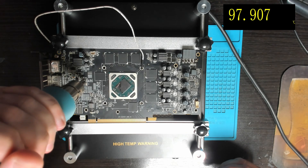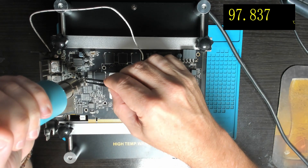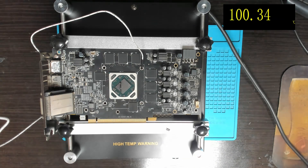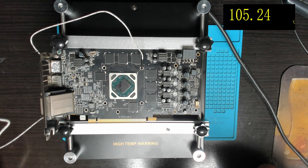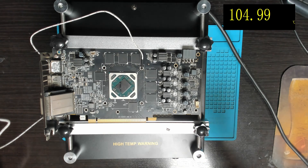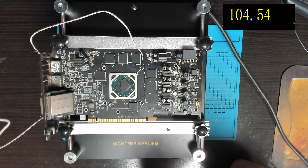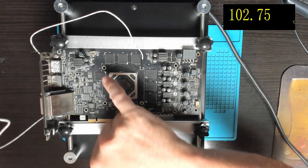Let's start with this big current sense resistor here. There you go — that's quite a big current sense resistor and it came off pretty easily. Without a preheating station you would have had to heat up that whole area and maybe done some damage to the RAM chip here.